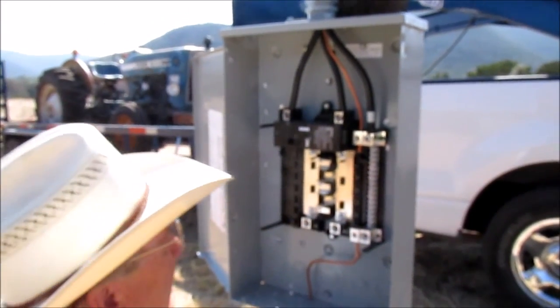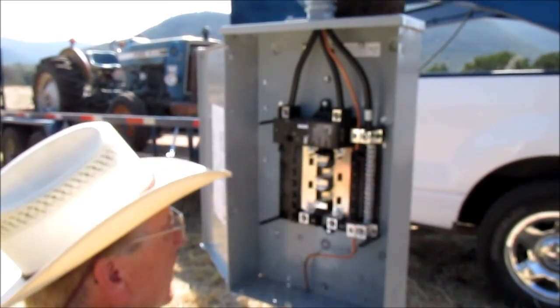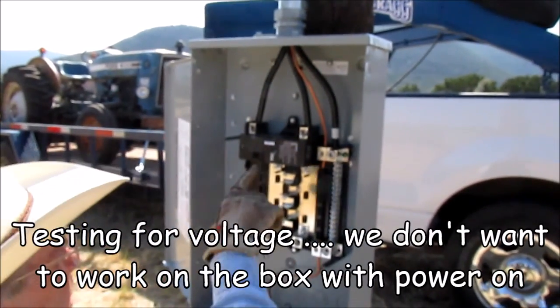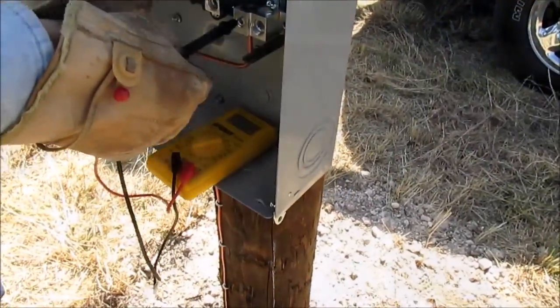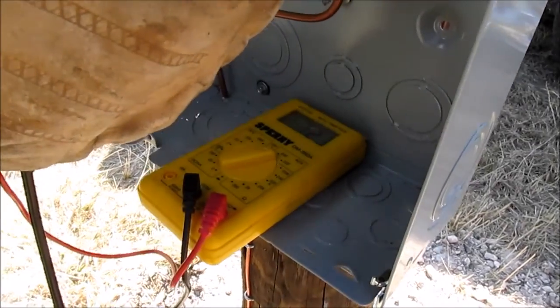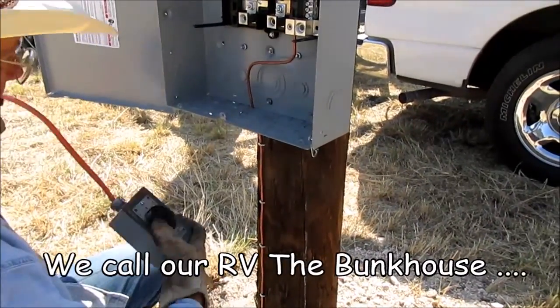This is where the main breakers go — they go left, right, left, right, left, right. And over here these are the neutrals or the grounds. We've got it turned off at the main. Everything above it is blistering hot, so you've got to be careful not to touch — there's 123 volts there and 123 volts there. So that's what we should have. It's hot now and we should be able to build the house off of it.